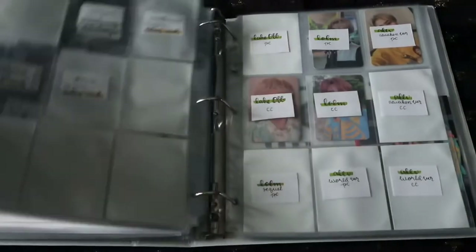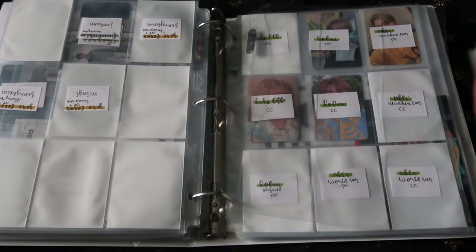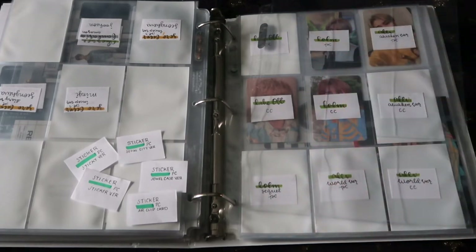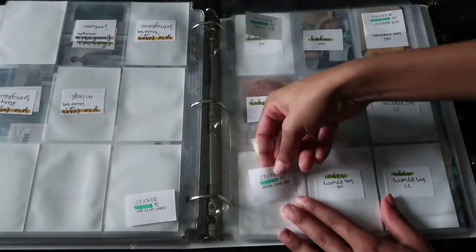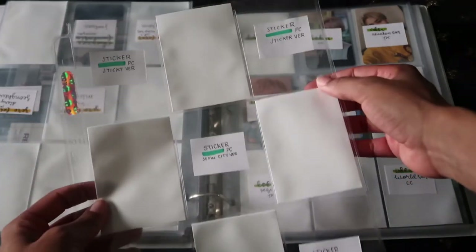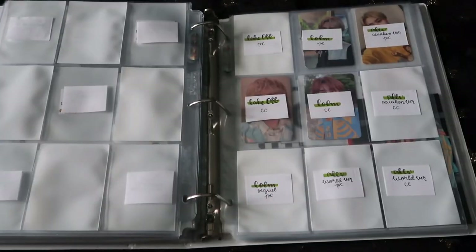Let's go ahead and put the slips into my binder — I'm going to put them after the NCT 2020 Resonance era, that's where I'm putting them. This is the nine-pocket sleeve we'll be using. I have to get the tabs. I don't know what formation I'm going to do for Taeil — I don't know if I'm going to do a plus sign or an X. You know what, I'm going to do the X one. Yes, that's what I'm going to do.